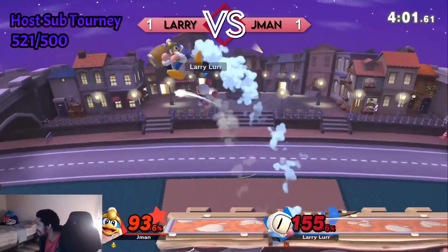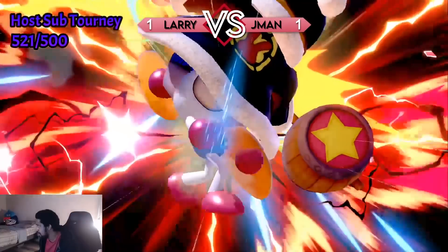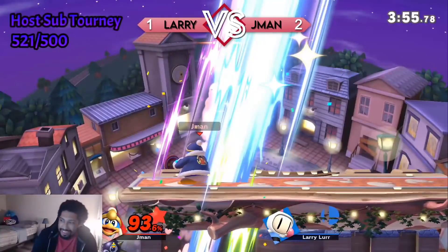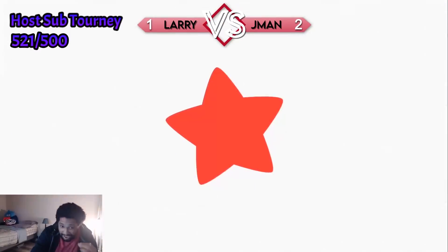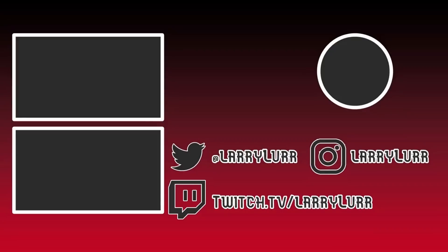Dude, why are you not teching? Every time I'm expecting the tech. Are you kidding me? I'm gonna roll. Oh. Oh. He got me. Damn. I actually had it — if I reacted to them not teching, I could have forward smashed them. It was fun. I just want to play offline. I just want to play offline.